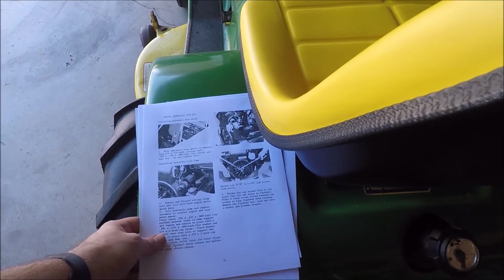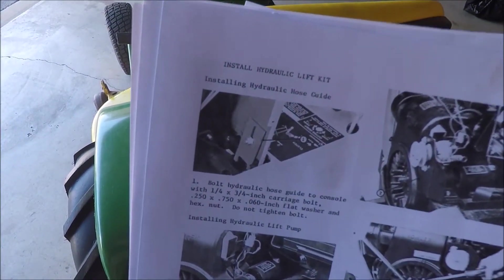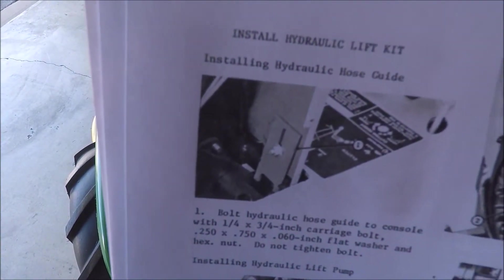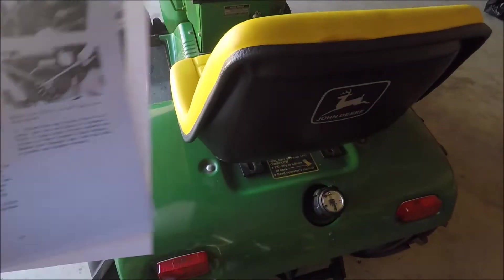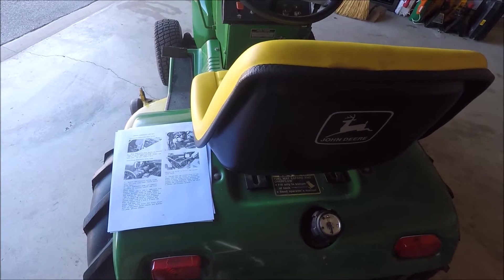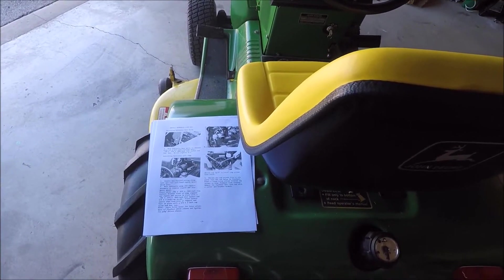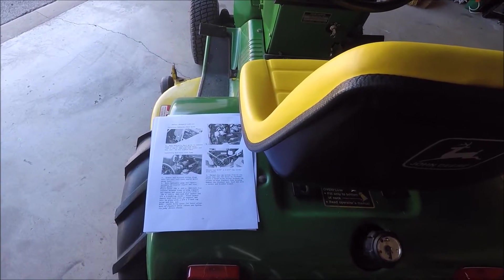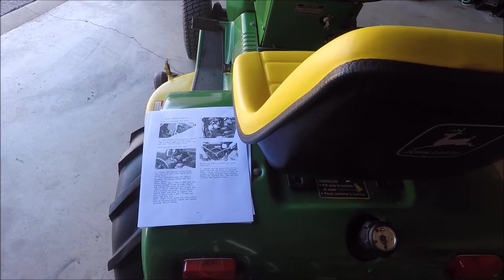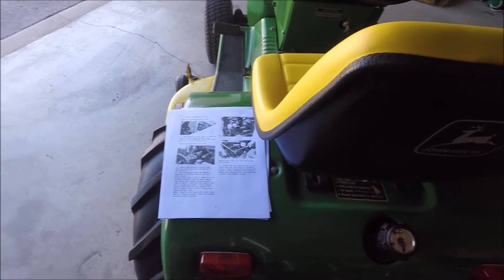One of the main problems I did struggle with during the installation was the hoses. You can see in this picture right here they have this hose guide, and that's one of those parts that generally you don't see with the kits being sold used. Mine didn't have it, so I made one out of a Teflon-like material that was a little bit thicker than the original bracket would have been, and installed that in its place.